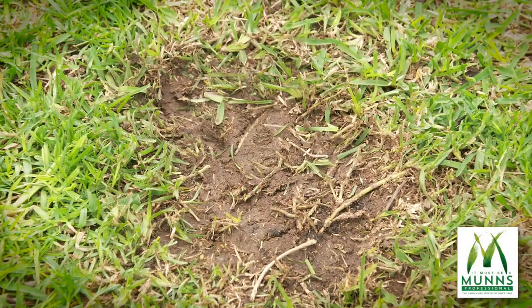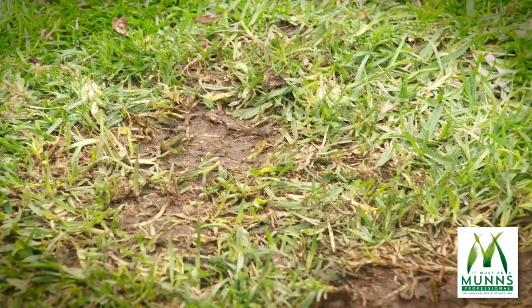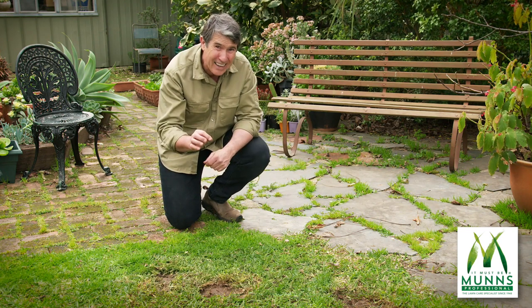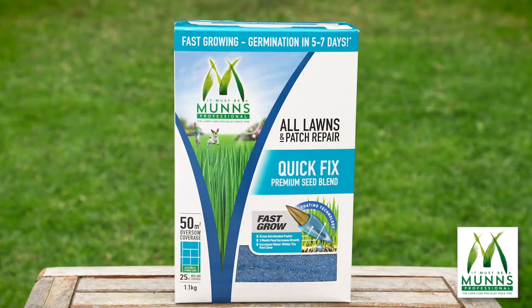Nothing spoils a lovely lush-looking lawn more than an unsightly bare patch or bare patches. And it's not just the look that we need to be worried about. Where grass doesn't grow, weeds certainly will. Bare patches in a lawn are the ideal spot for weeds to germinate, grow, seed, and quickly take over.